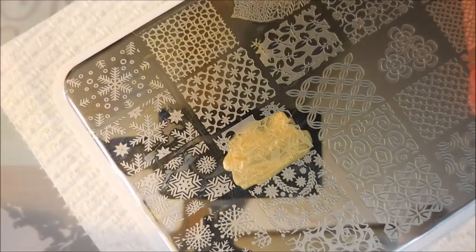And now I'm gonna use the image right above it — it's kind of like the bigger same kind of image. So I'm gonna use that on my accent nail, and I'll also use the same image on my thumb.